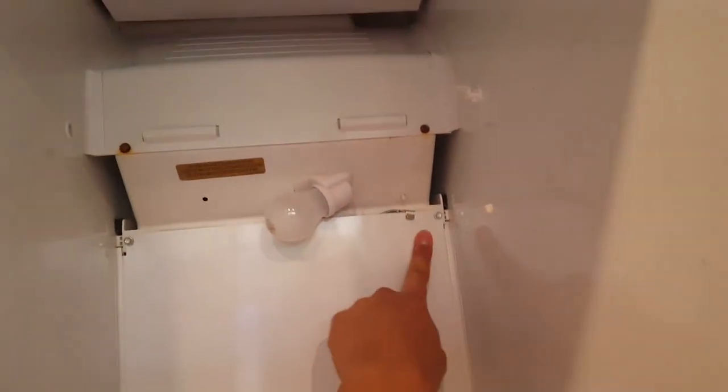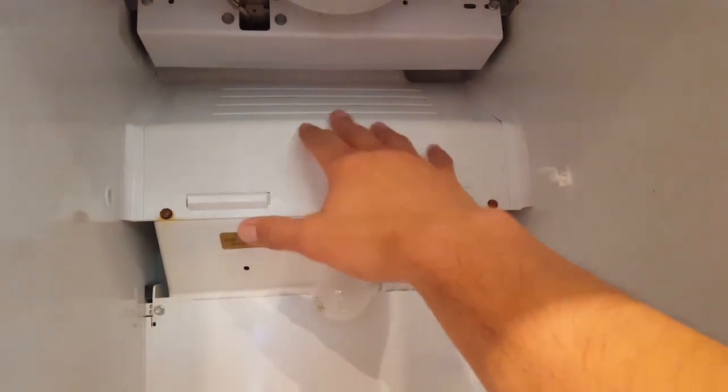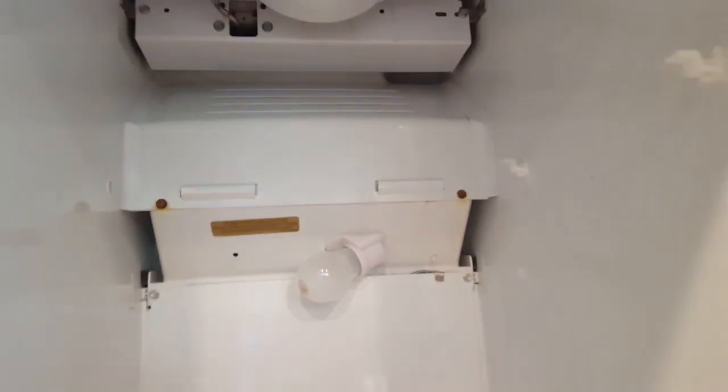This is a single evaporator type refrigerator, so there's a fan up here. My symptom was that the fan was blowing and the freezer was really cold, but the refrigerator was not cold — it was getting about 55 degrees. The damper is over here; I checked it and it would open and close, so it was working. Down there you can see those grills — that's an opening for the air to circulate. The fan blows upward and forces air through when the damper door opens to cool the whole refrigerator.